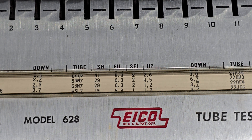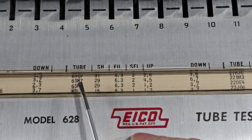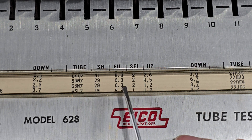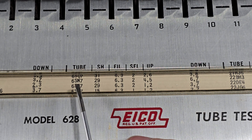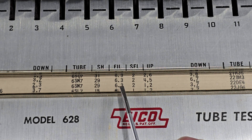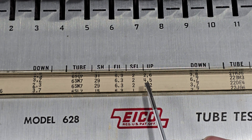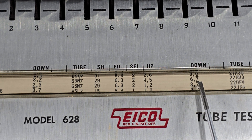That fact is reflected on this ICO tube tester, where we see that the 6SN7 appears twice with different settings. For example, the first one: shunt switch is set to 29, 6.3V filament, selector to 2. Then we have switches 4 and 5 up, 6 and 7 down.